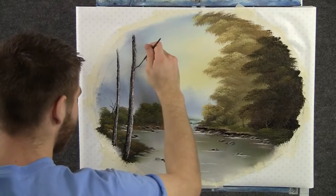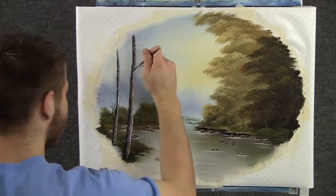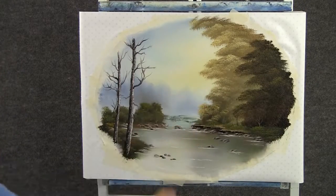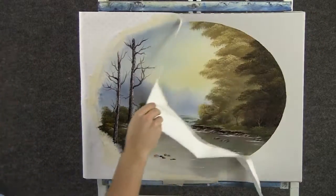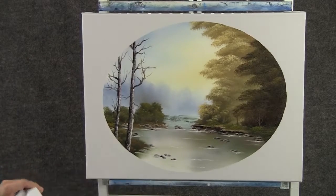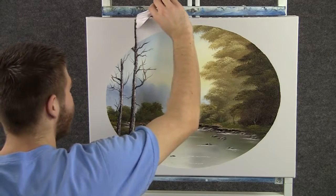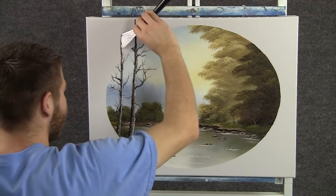With the script liner, we can add some limbs to this tree — just paint them right in. Now before I started, I had some contact paper on here cut out in an oval shape, and so now we can take that off. See, it peels right up and we have a great, neat little oval shape. Sometimes when you're doing ovals, it's fun to take the tree and extend it right out of the oval, maybe off the canvas. We'll do the same to this one right here.